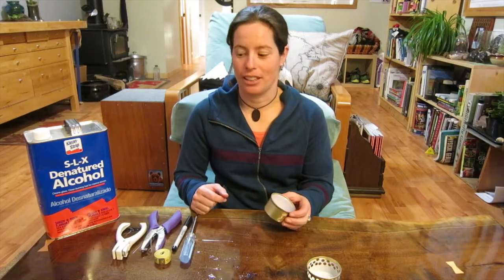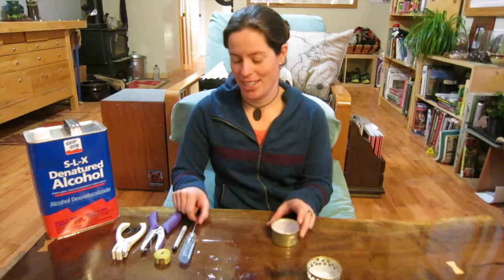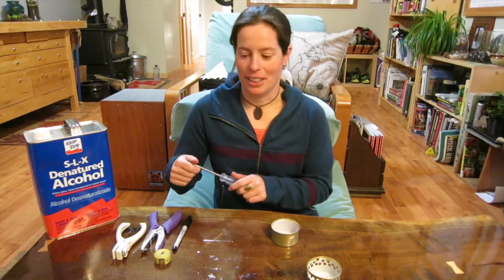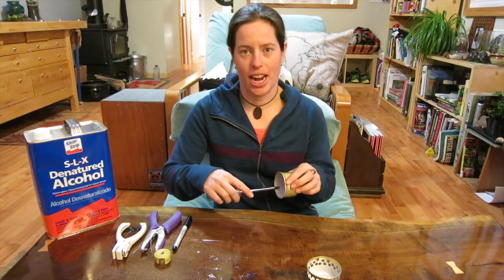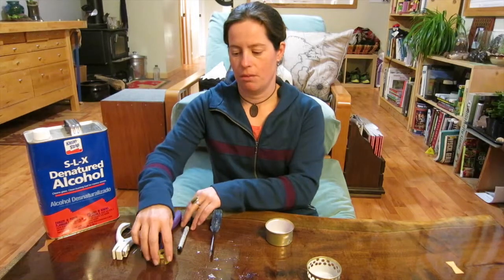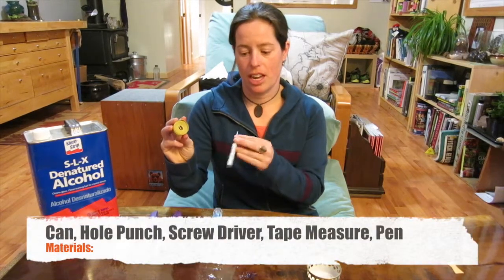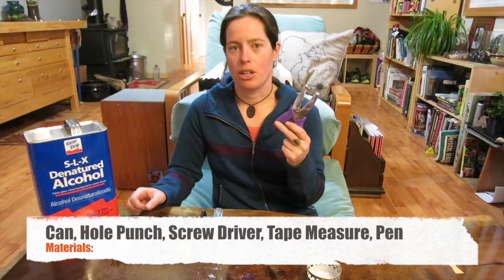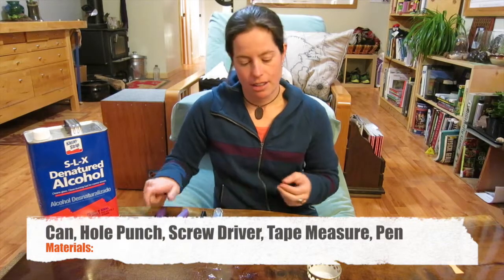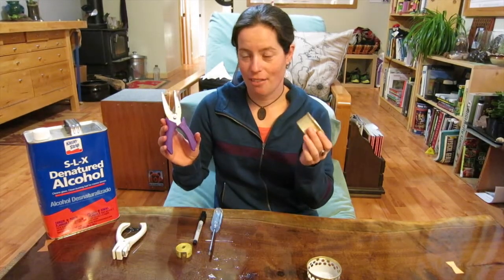Step one to making your cat food can stove is assembling your equipment. You're going to need a cat food can — empty and clean preferably. You're going to need a screwdriver or something to help flatten out the interior edge. Optionally, get a flexible ruler and a pin to mark out your holes. And you're going to need a hole puncher. That's it — really, you can get by with just a cat food can and a hole punch.